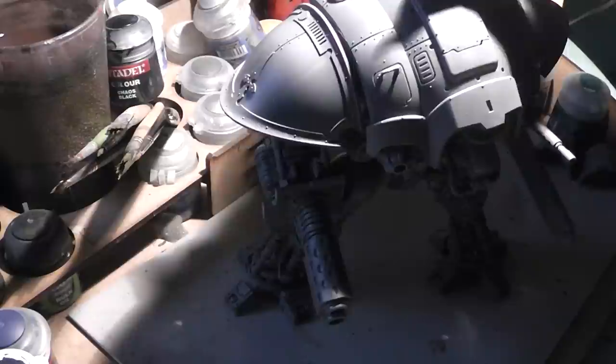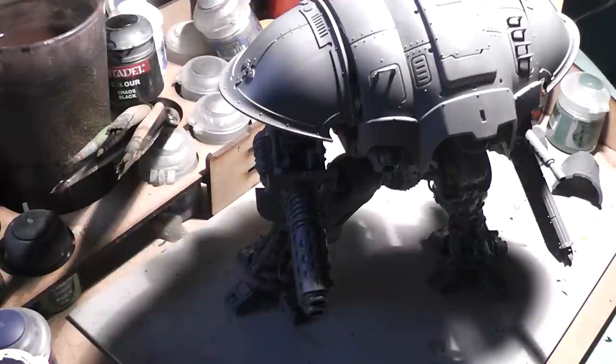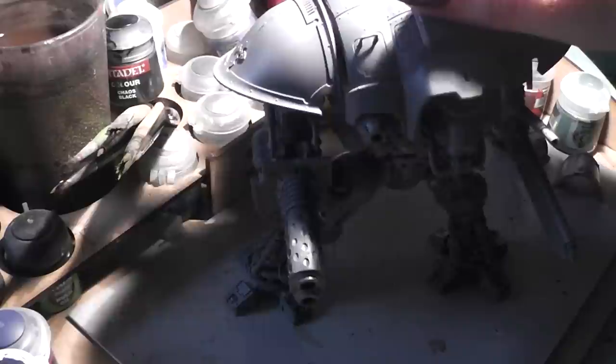So with it built like this, you can totally paint it very easily. Remove all the armor parts, paint them separately, and paint the main body in silver. Spray prime it black, dry brush it with silver in several layers, then add the armor parts when they are painted, and your model is done.